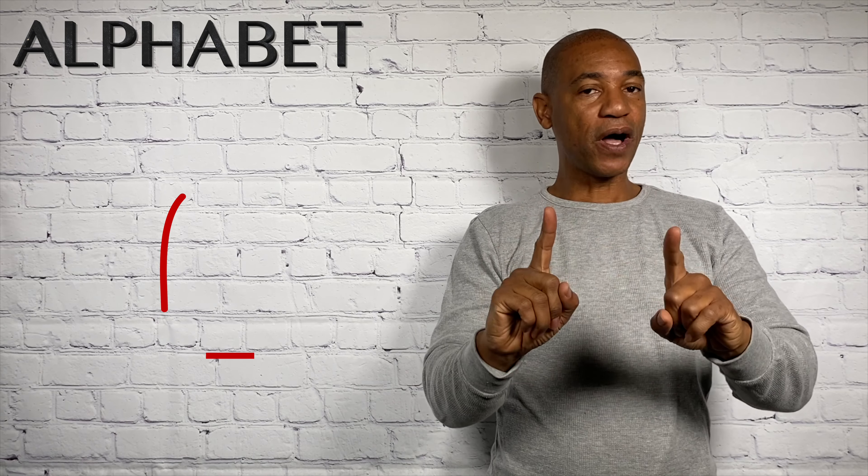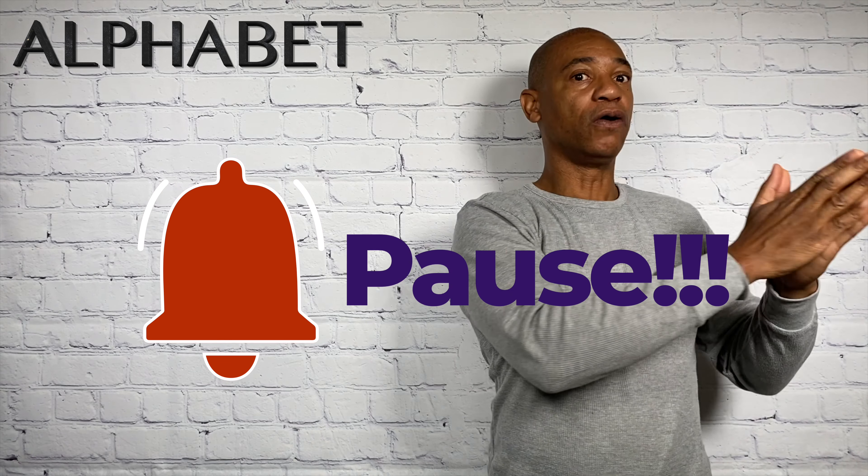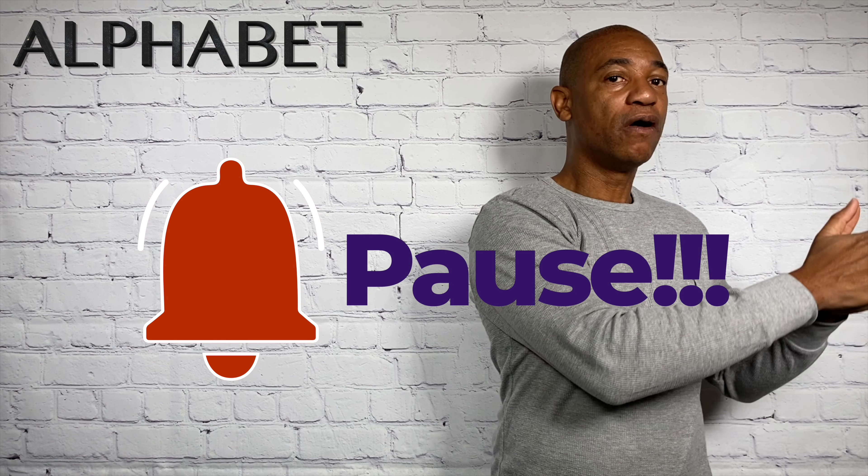Hey and welcome to my YouTube channel, Signing with Omar. Today we're going to go over the alphabet. So let me pause you here — if you've not watched my prior video on parameters, please pause this video, go back to the video on parameters, watch that, then come back to this video.